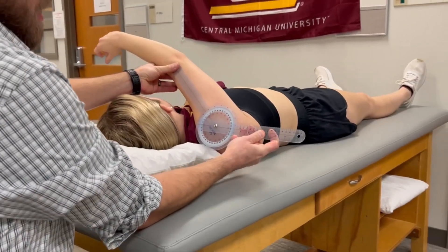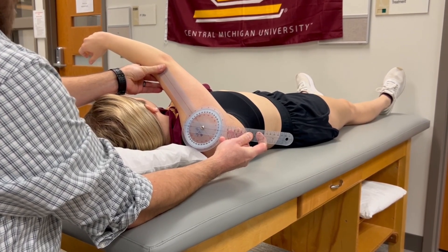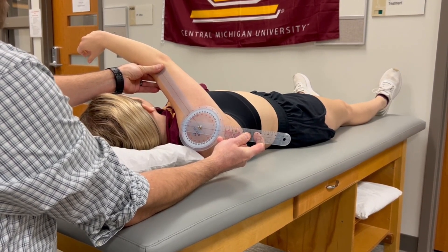The reference arm is going to be horizontal and then the indicator is going to be parallel with the humerus.